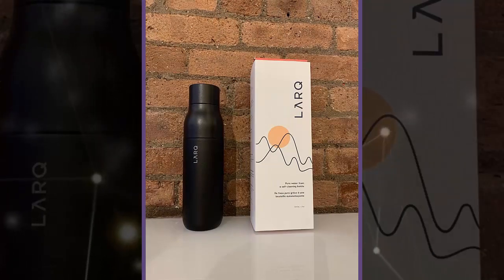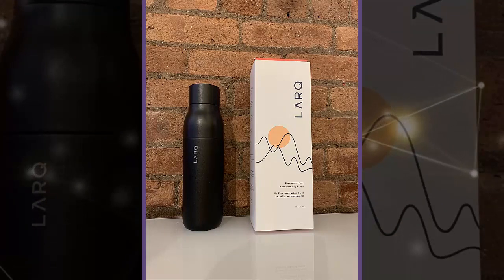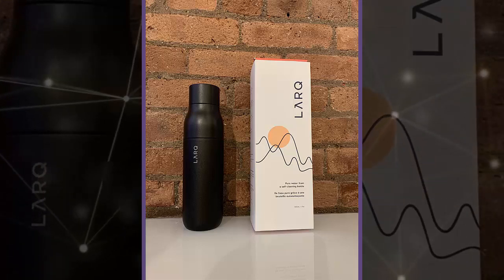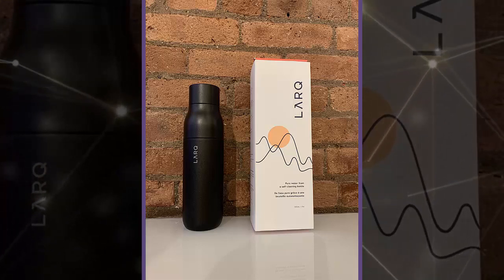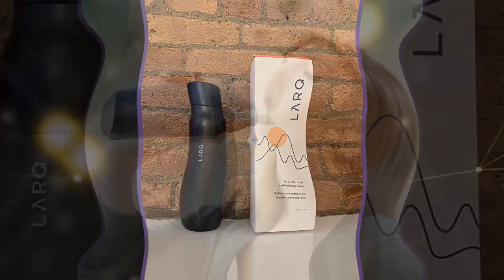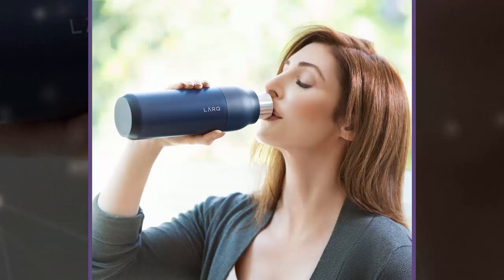As LARQ's purification system is designed only to work with water, you will still have to give it a regular soap and water wash if you put another liquid, such as juice or coffee, in the bottle. Otherwise, if you're only using water, which should be clear to the eye with no heavy sediment, there's no need for additional cleaning, and the battery lasts upwards of 1 to 2 months. With the health benefits considered, not to mention the convenience of not having to clean it, the LARQ bottle definitely lives up to its price tag.